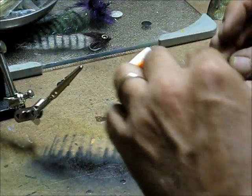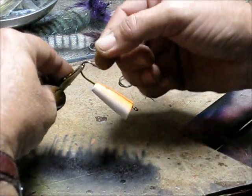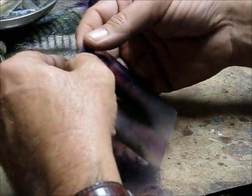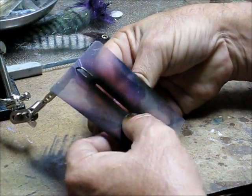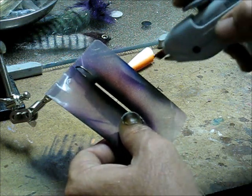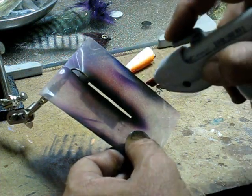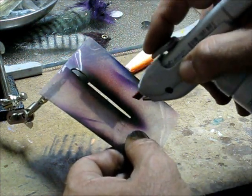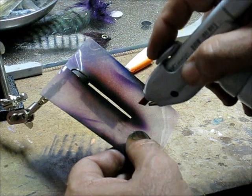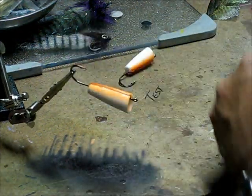That will help center it and hold it off of my bug to get a little feathered edge. Not as centered as I'd like it, but it will work — better than if I held it freehand. It probably has something to do with the angle that I'm holding the brush. Try and get straight on here. That was better.